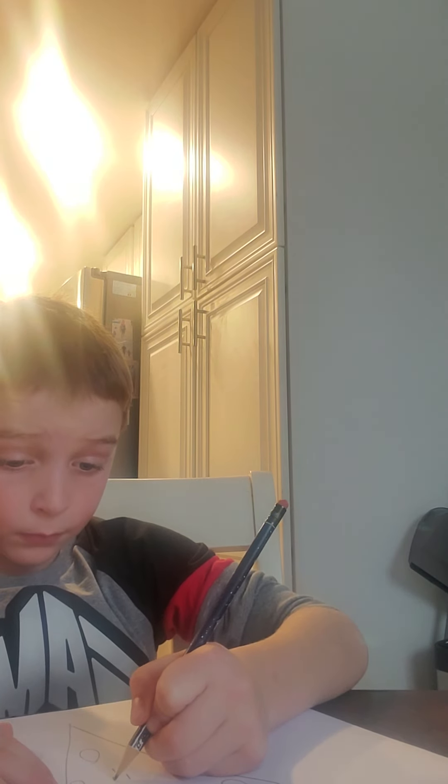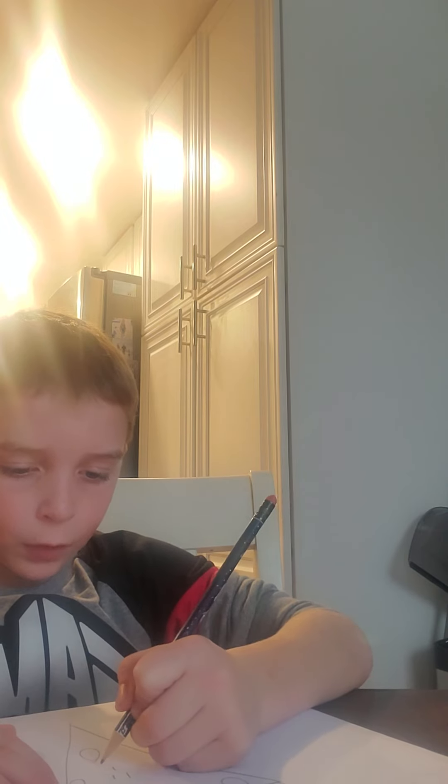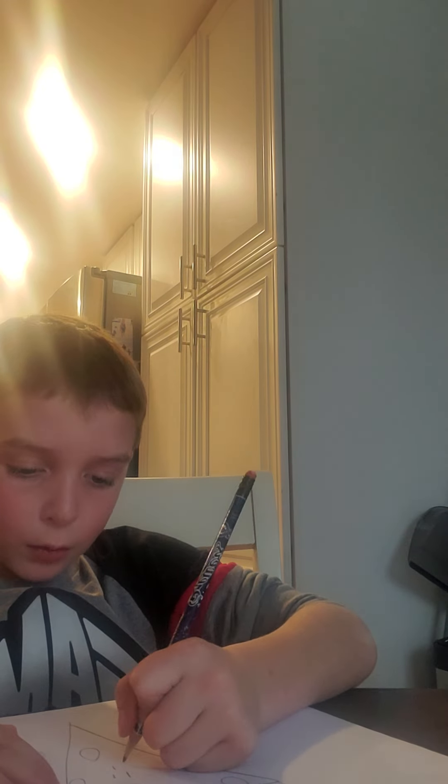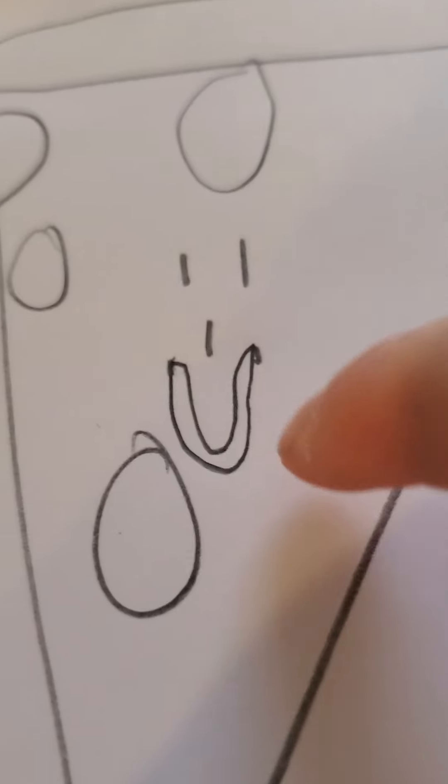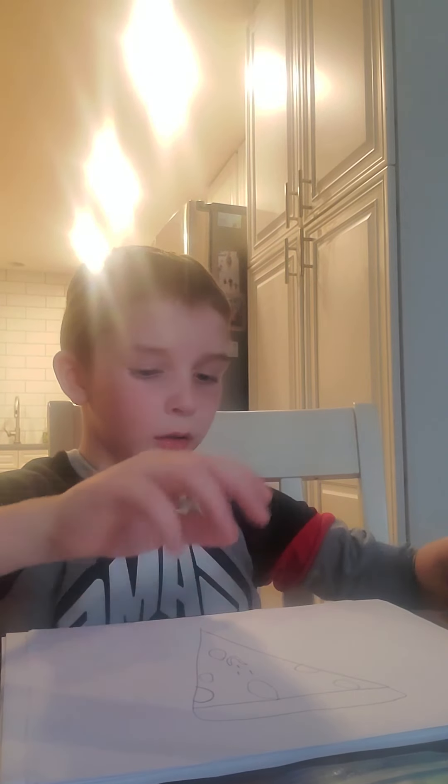Those will be your eyes. Then you're gonna draw two dotted lines right by them, like that. Then we're gonna connect those two lines together to make a smiley face — and then do that smiley face again, so two smiley faces right there.